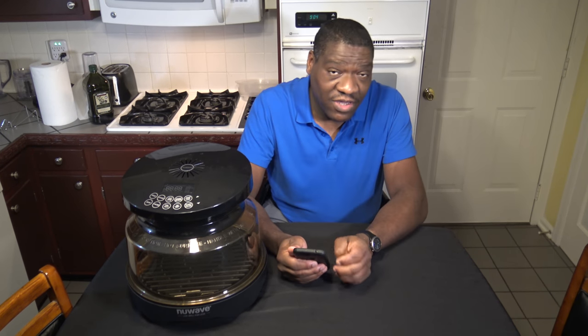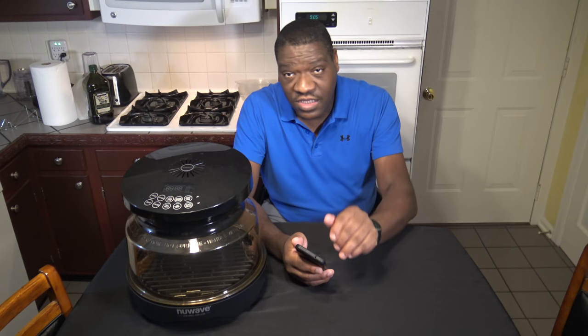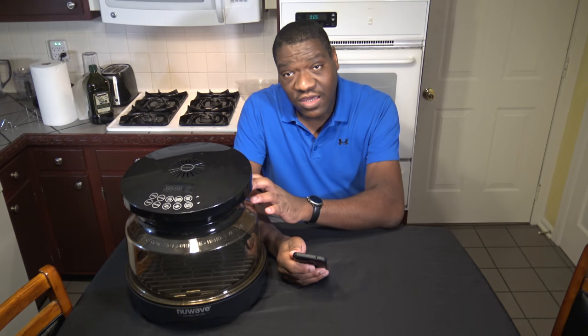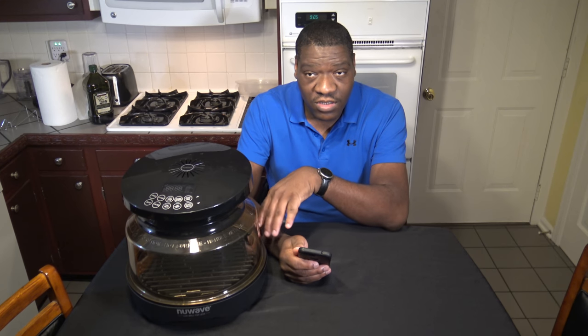But there are some other issues that we need to discuss — more serious issues when it comes to the New Wave Primo. I've been reserving speaking about these issues because I've been trying to talk with New Wave support to see what they were going to do. I've been having some issues with cracking in the dome and also with the bottom grease catcher starting to lose some of the coating.